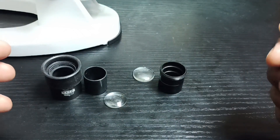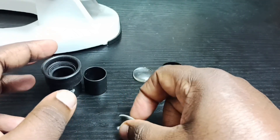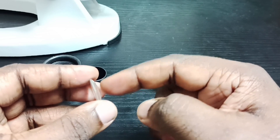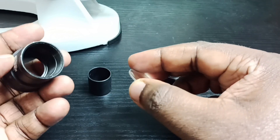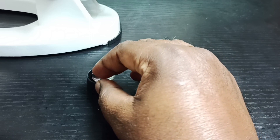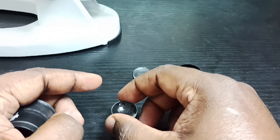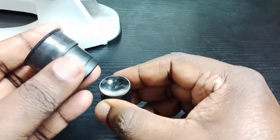After cleaning, first we have to put this lens back. If you take this lens, you can see it has two sides — one side has a bulge, and that side has to go inside. The bulge part you can place on top of this plastic.